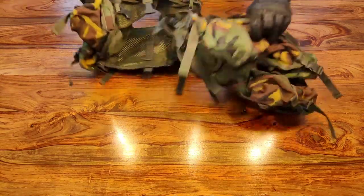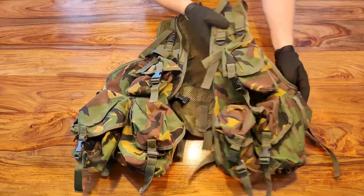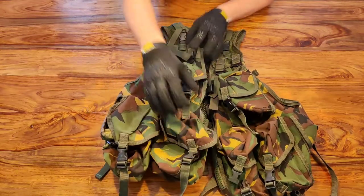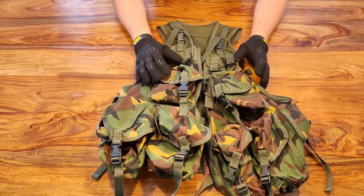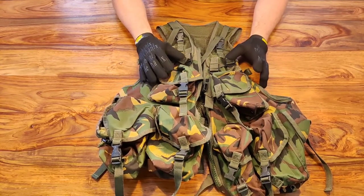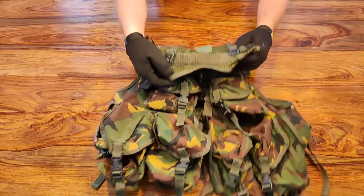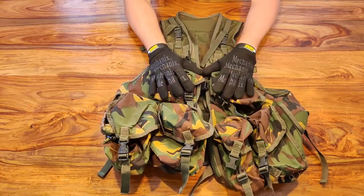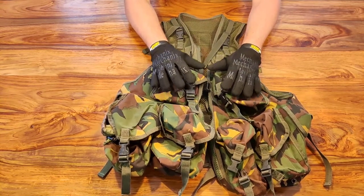First, let's look at one of the simplest load carrying kits you can buy. This is what we call an assault vest. There are lots available on the market — you can buy them new or do what I did: this is a British Army surplus assault vest in DPM camouflage, manufactured by Webtex. You can pick one up surplus very affordably.